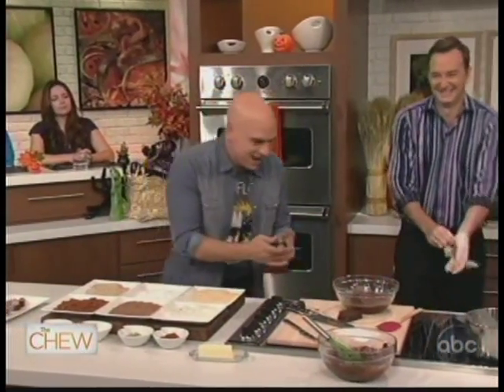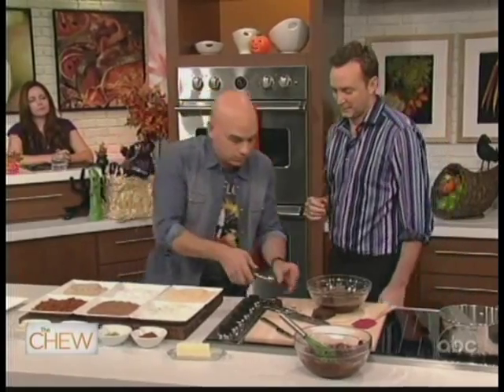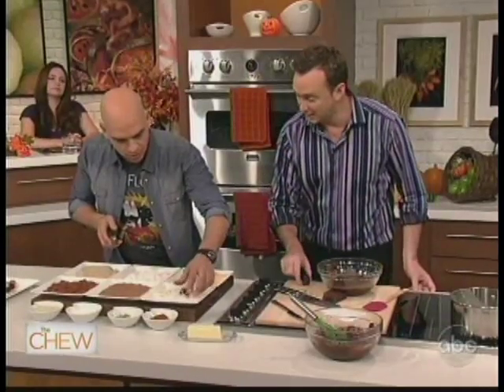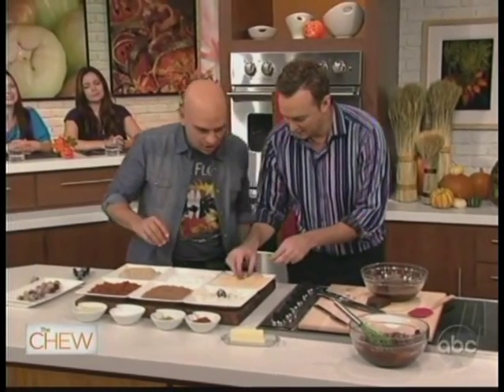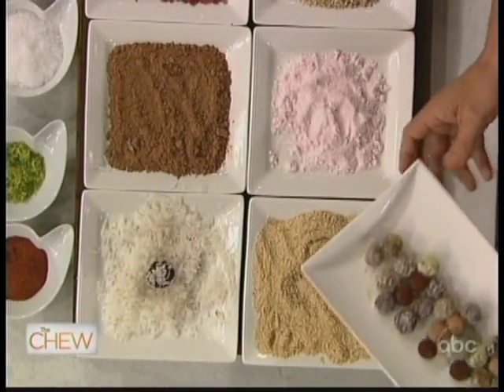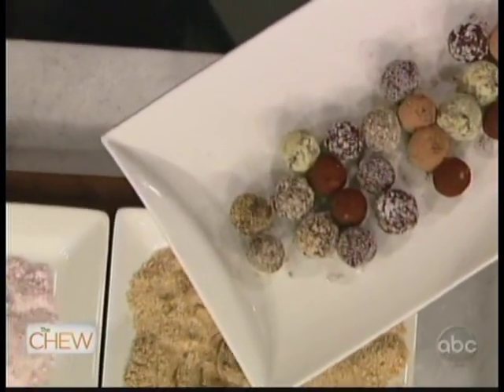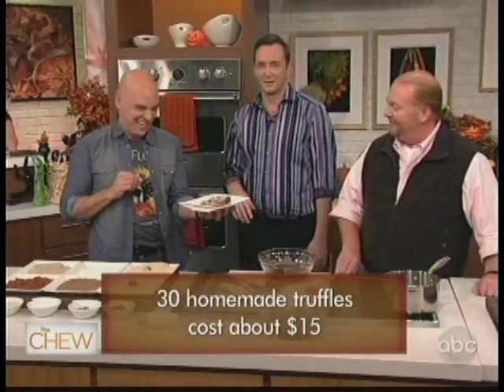How much fun would this be at a party, and with kids too? You just keep going and can make any kind of flavor you want. Favorite flavors include coconut-nut, pretzel and hot chilies, and bacon. Just sprinkle some chili right on top. You can see all kinds of variations — make them as small or large as you want. Something like this costs a fortune to buy at the store, but you can make it at home for a lot less. Thirty of these cost about 75 dollars at a fancy store, but made at home the whole thing is 15 bucks.